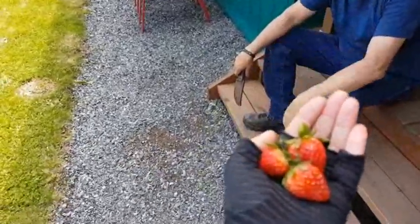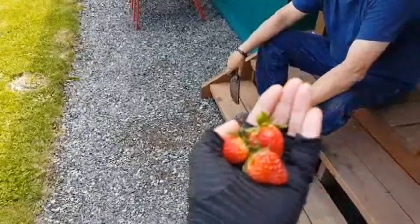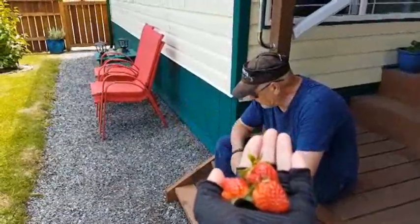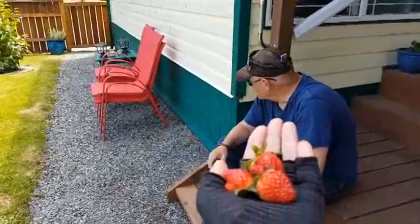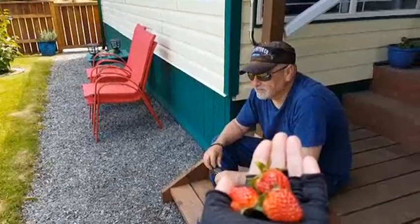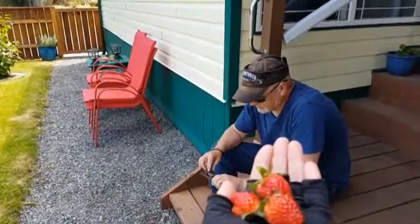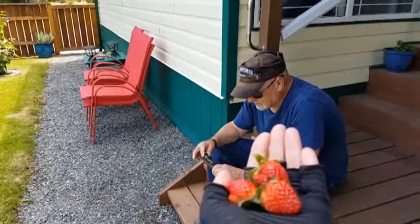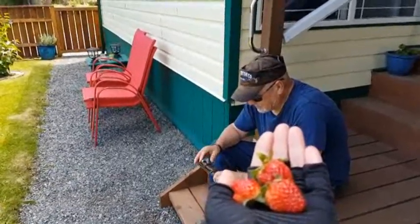Look what I got out of my garden. I got three strawberries that didn't rot. Woo-hoo! Are you excited? Do you want one? Nope. Dave doesn't like strawberries. He likes strawberry jam, but he doesn't like strawberries. That's interesting. But that's okay, because they don't make it to strawberry jam out of my garden — they just make it into my tummy.